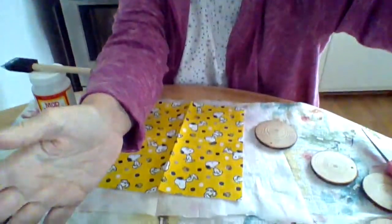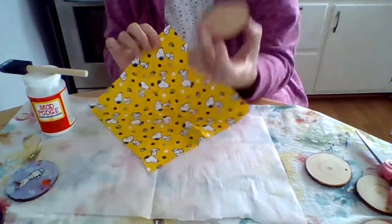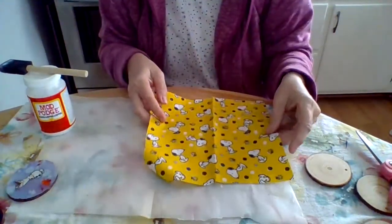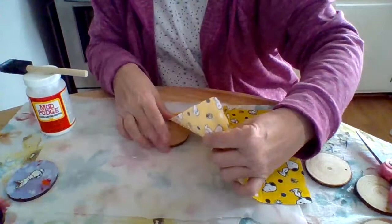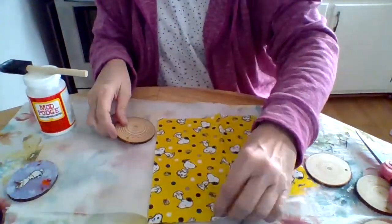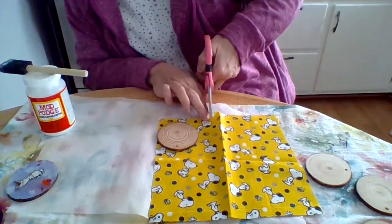So let's get started. The first thing we're going to want to do is decide which little Snoopy we want to put on our wood slice. I noticed that Woodstock is in a few of these, so I'm going to try and get him in the picture also — I think he's really cute. I like to lay it on the top and then cut some of the fabric off so it's a little bit easier to work with.